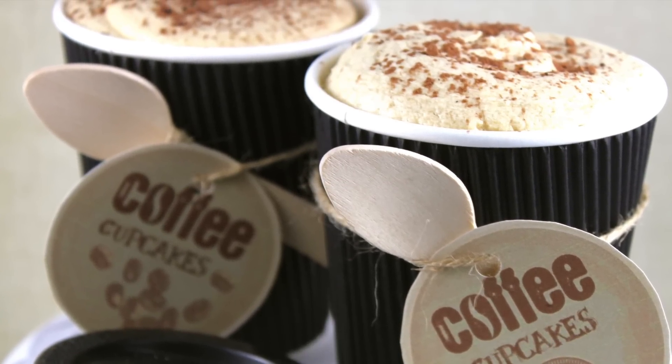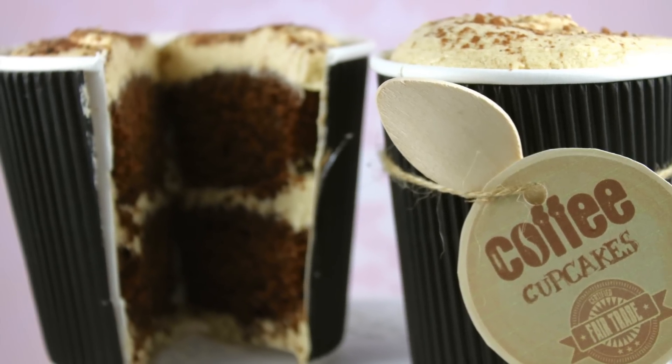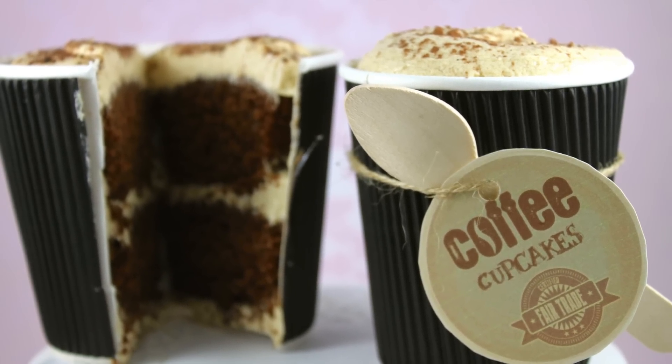I hope you've enjoyed watching this tutorial as much as I've enjoyed making it for you. If you love it, make sure you subscribe to My Cupcake Addiction for lots more. And as always, thanks very much for watching.